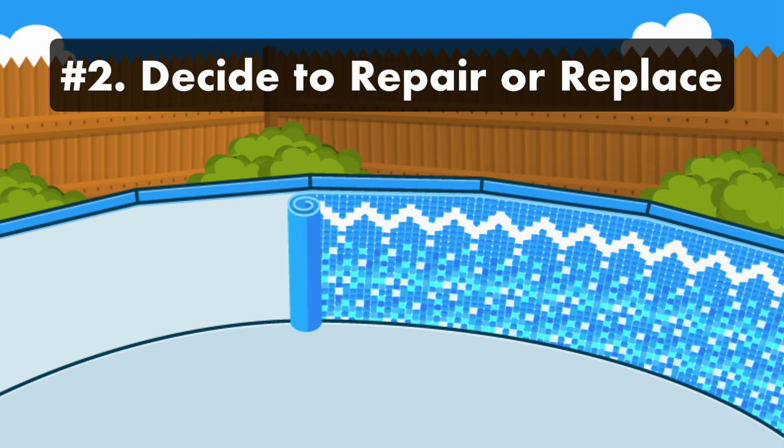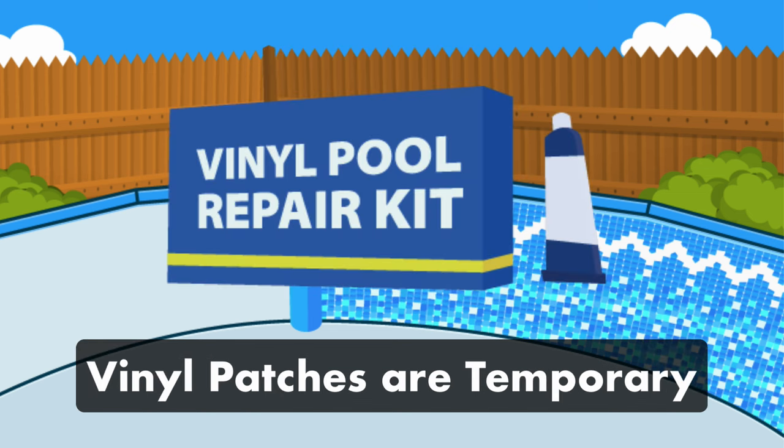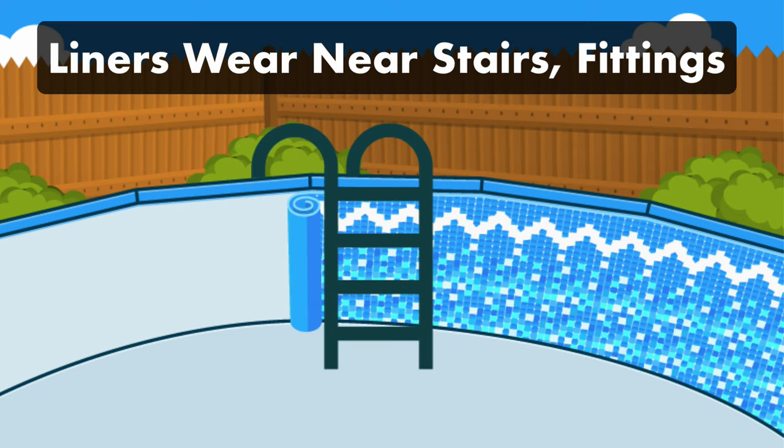Step two: decide if the vinyl liner is worth repairing. Depending on what shape your liner is in, it might be time to replace the entire thing. The older your liner, the thinner it will be, and the more likely it will spring leaks in the future. Even a good quality vinyl patch will only hold for a few years. And the bigger the tear, the more likely the patch will snag and peel over time. Also, keep in mind that areas close to the stairs or near your pool's fittings are under more stress, so patches won't hold up as well there.